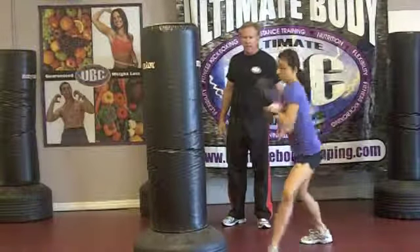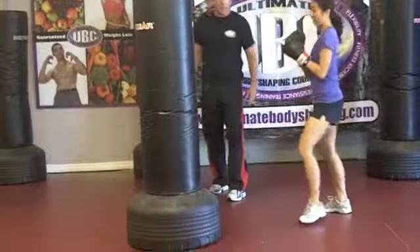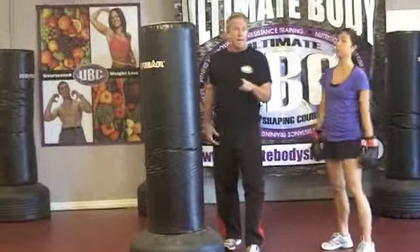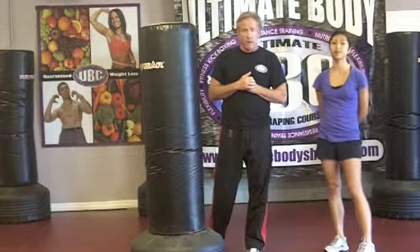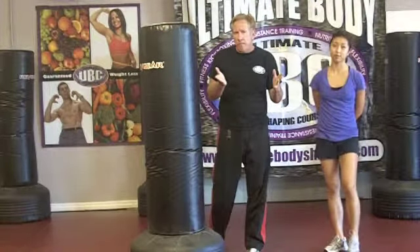Cutting kick. Try that a few times, Amber. There you go. Boom! Nice kick. Look at that power! That hurts just looking at it. Give me one more good one. That's called the leg kick or the cutting kick, and that's the round kick — part of your kickboxing class techniques. Round kick's very powerful.